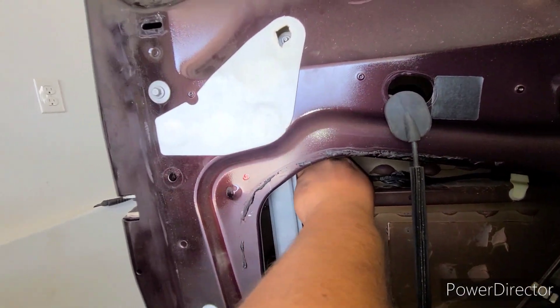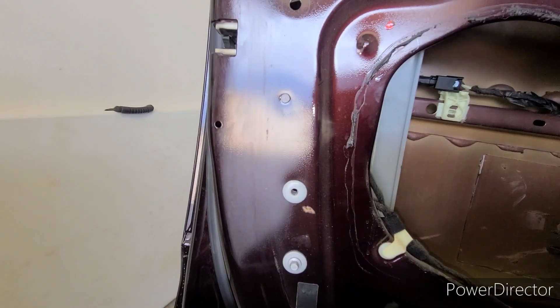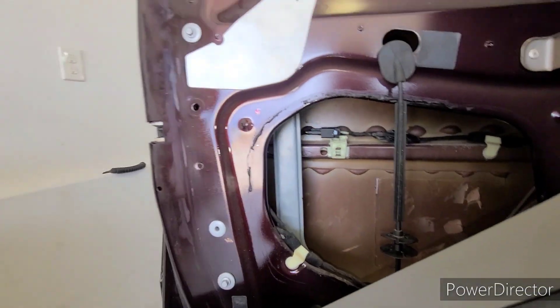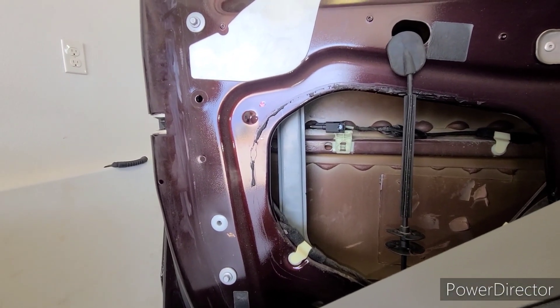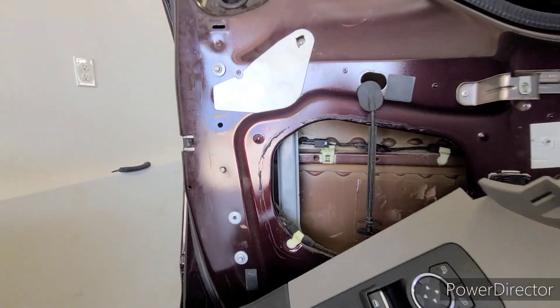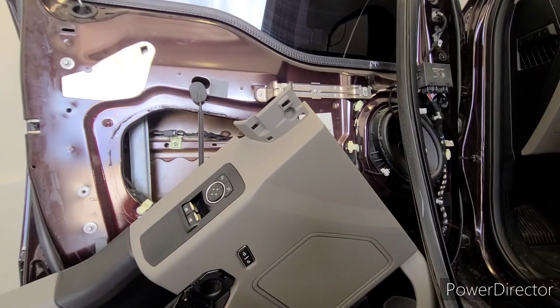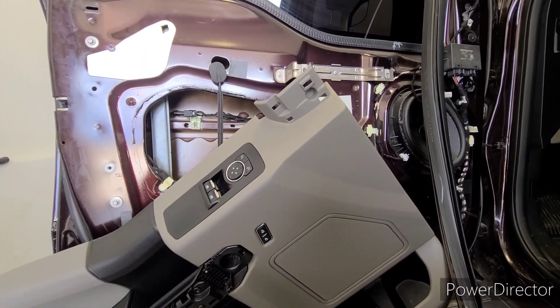Other than that guys, I think we're pretty much done. Just make sure your connection is good, and first check that it clears the window so it won't get in the way and cause more problems. I'll get back with y'all as soon as I get everything back together — I think I've mentioned everything you need to do.